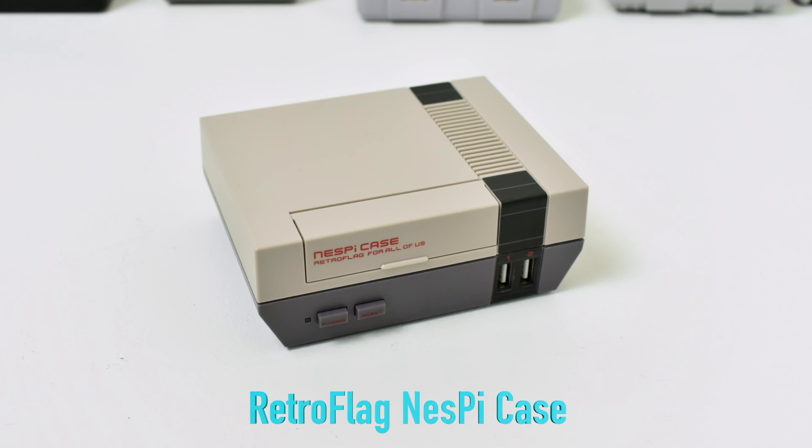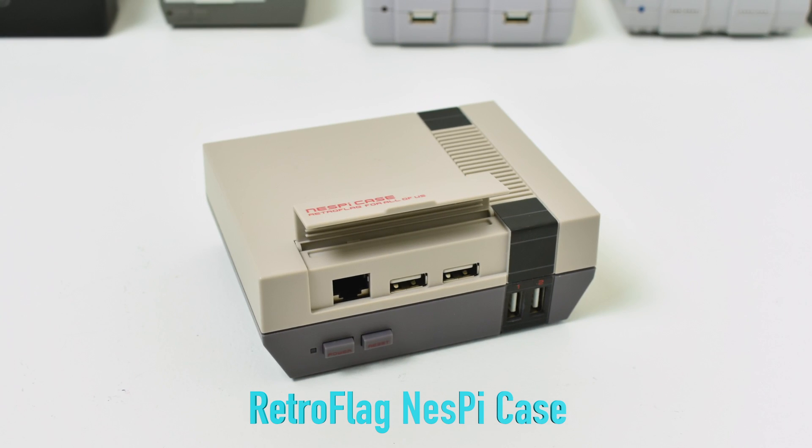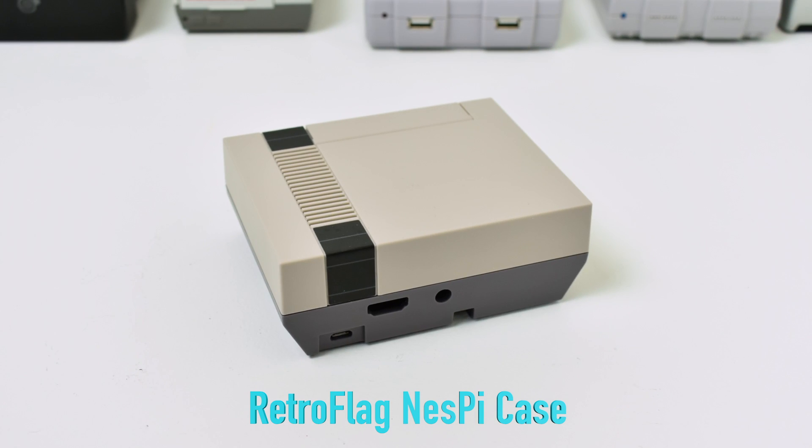Number three: the Retro Flag NES Pi case. When this thing came out it made a big splash — everybody wanted one, and there were scalpers selling them for $60 to $100 on eBay. It does have a reset and power button on the front plus two USB 2.0 ports. Open up the cart housing and you've got ethernet and two more USB 2.0 ports. This was going to come in first place, but it's just been so overhyped that a lot of people are getting tired of it. They're anywhere from $20 to $25 right now on Amazon.